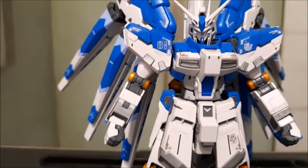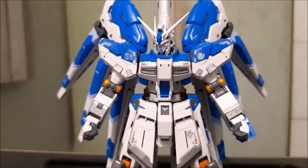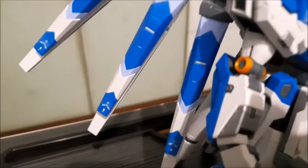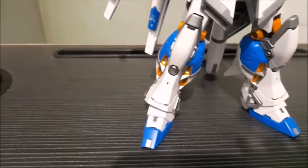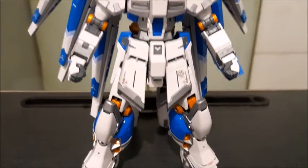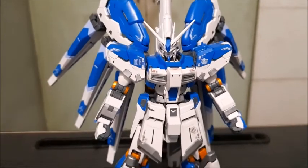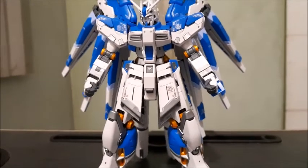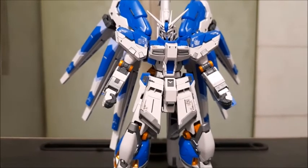And without further ado, let's get to the model kit itself — probably one of the most highly anticipated releases of the year 2021. The Real Grade Hi-Nu Gundam is one of the most awaited model kits by a lot of Gunpla builders. In 2022, Bandai is set to release the Real Grade God Gundam, which, just like the Hi-Nu Gundam, is blessed with Bandai's wonderful engineering.